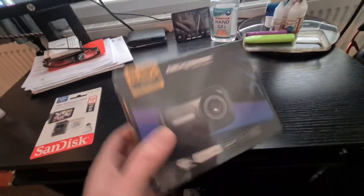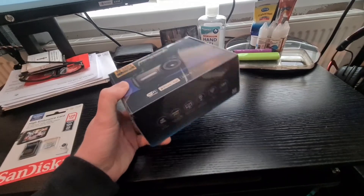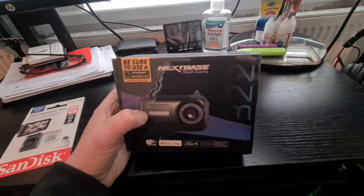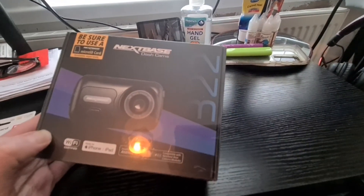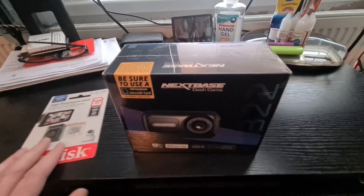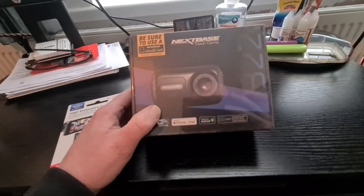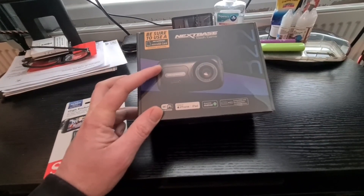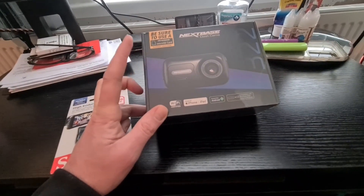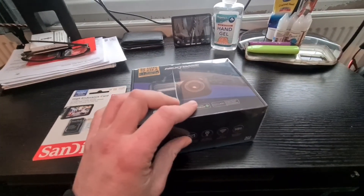Hey guys, ZubaJack here with another video. Today at the desk, the office, we've got an unboxing for you. This is the Nextbase dash cam. A couple of videos ago I said I was looking to get a new dash cam, and one of you guys, Steve, commented and said he had one of the Nextbase ones. There are a few different variations, and I went with the 322, which has now arrived. There's also an SD card, and another part coming — a cabin attachment — so there's an option to attach a second camera that focuses into the cabin. That's going to arrive in a couple of days. Let's get started.